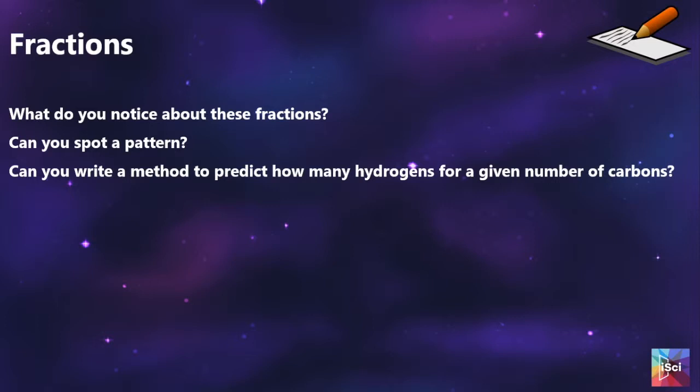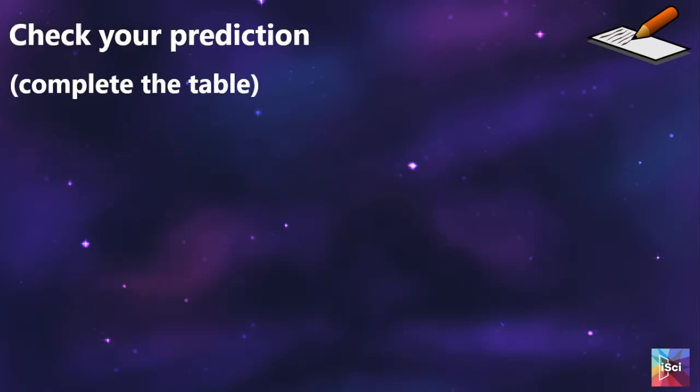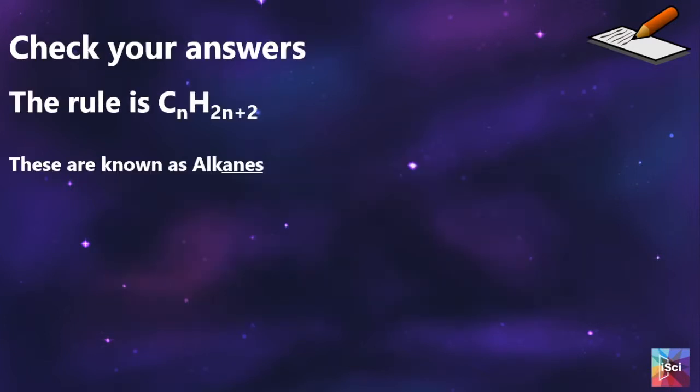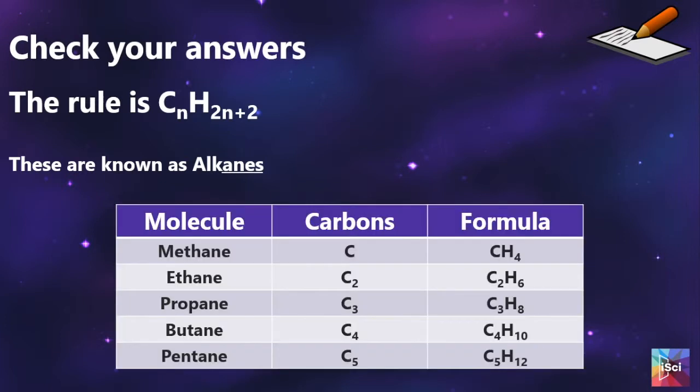We start to discuss what might be the patterns in the chain lengths, and on their worksheets they have a table to complete to see if they have been able to correctly work out the pattern. We then introduce that these are alkanes and what the formula for calculating them is, and we go through the correct answer.